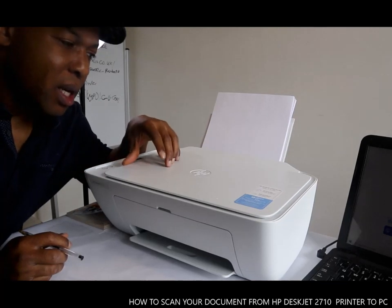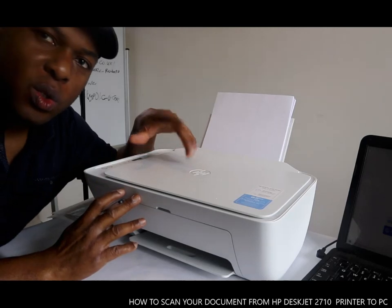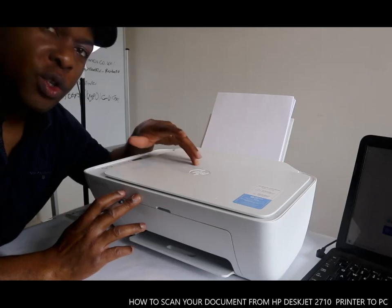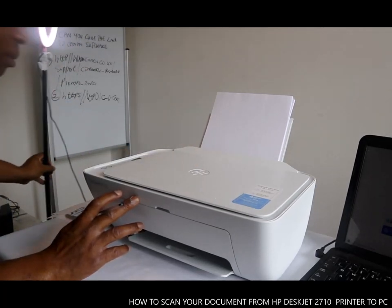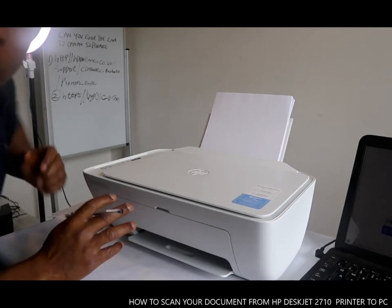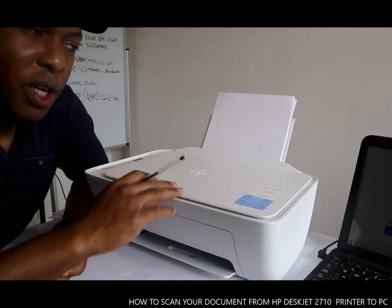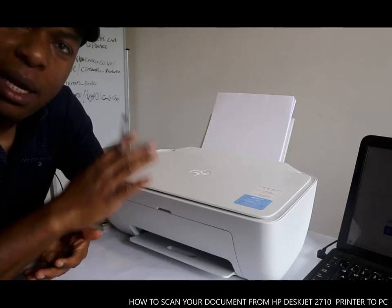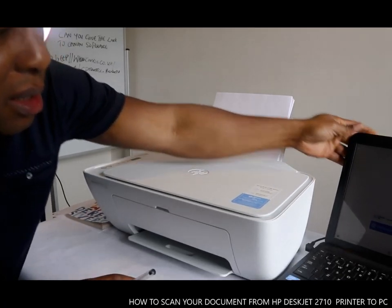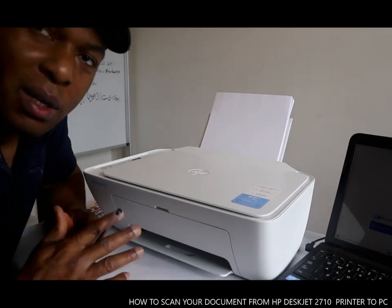What we got here is the HP DeskJet 2710. I'm going to show you how to scan your document with this printer. To scan your documents, you need to download the software for this printer, which is the HP Smart app, to your PC.